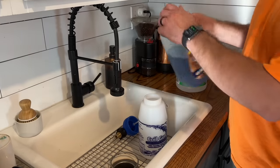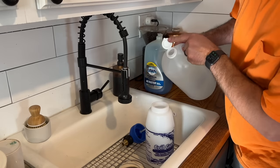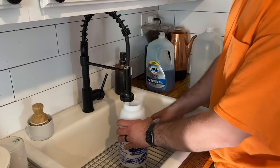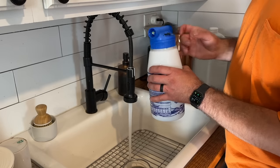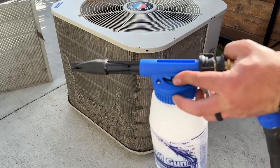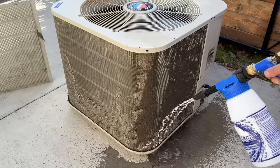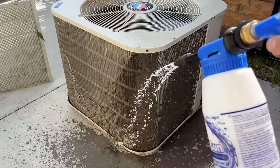We've got our coil gun container. We're just going to put in a little bit of dish liquid, then a little bit of white vinegar, and then fill the rest with lukewarm water — probably about halfway full to do one unit. We've got our coil gun hooked up and set to the E ratio setting. You can adjust these depending on the ratio you want, and we're just going to start rinsing it down and let that soak for a little bit, then rinse it all off.